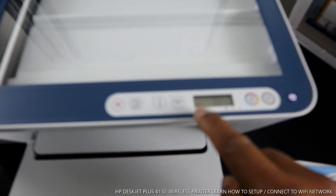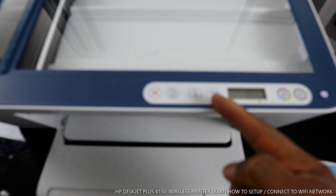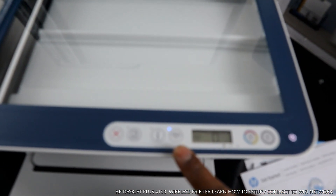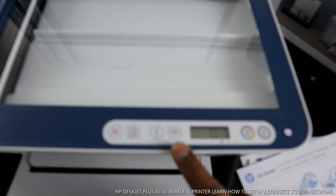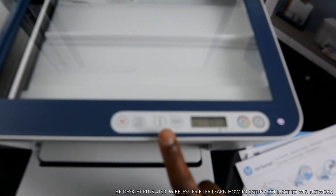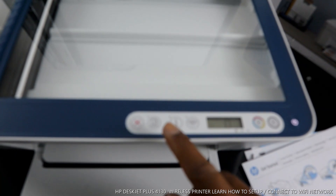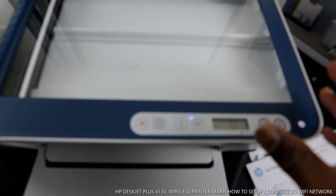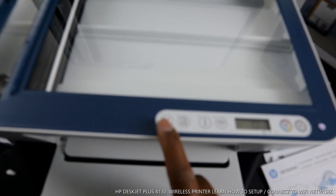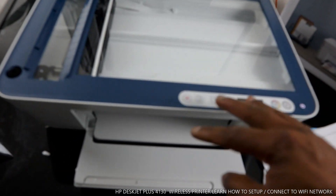The Wi-Fi reception indicator is moving slowly — the signal is not steady. You also see this blue light is flashing, which means the Wi-Fi is not yet connected to a network. When connected, it will be a steady blue light. This button here is the information button — sometimes when connecting to Wi-Fi it will ask you to press it to confirm your proximity. This is the resume button, and this is cancel — if you select any job and change your mind, press cancel.